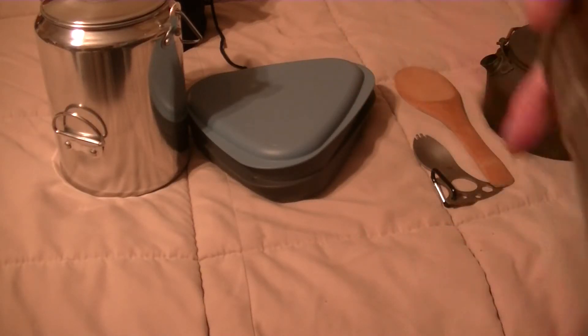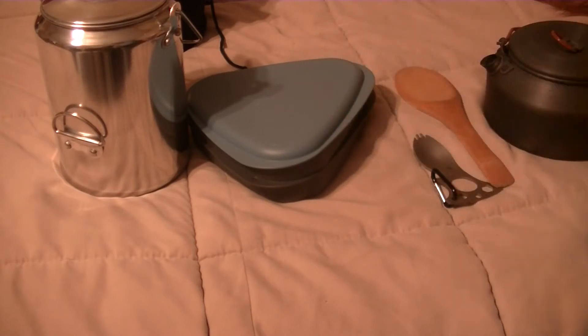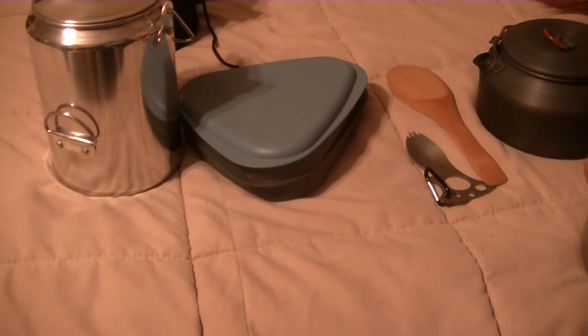Hey everybody, I just wanted to show you guys some equipment that I'm going to be bringing with me on my camping trip. Still not sure where I'm going, but just wanted to show you guys some of the goodies.